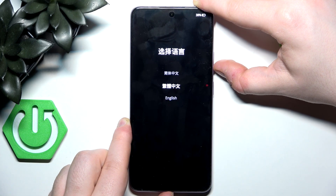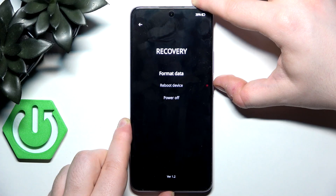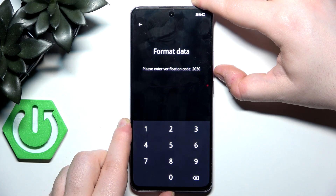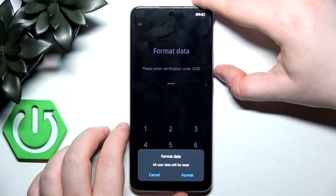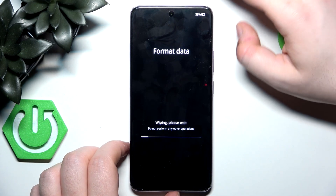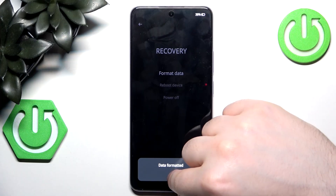Use the volume buttons to navigate to English and then press the power button to select. Then move to format data and press the power button. Here you have to enter your verification code, then click Format, and then click OK.